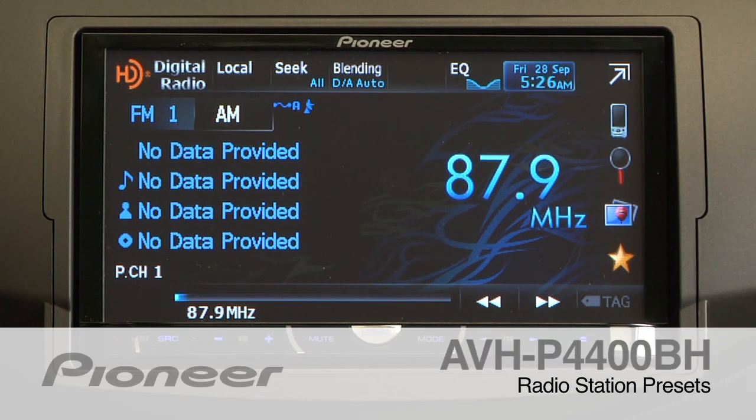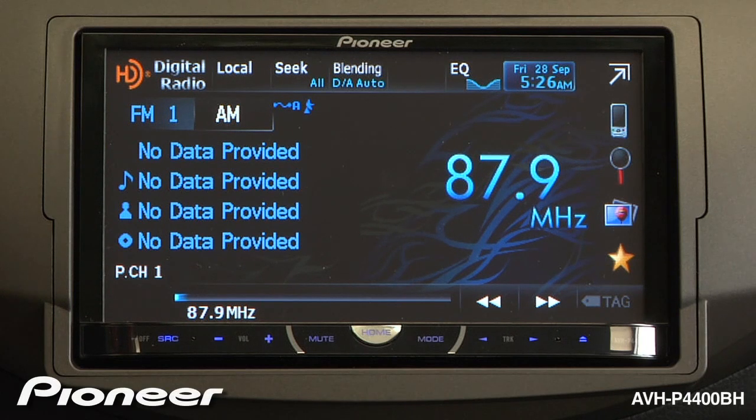The AVHP4400BH has 18 FM radio station presets and 6 AM radio station presets.